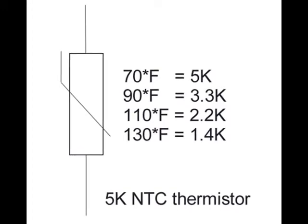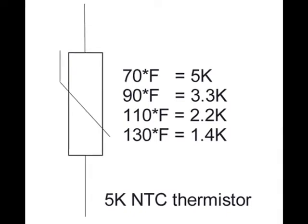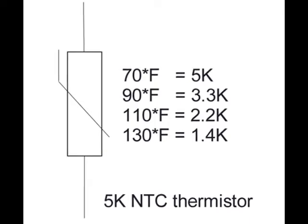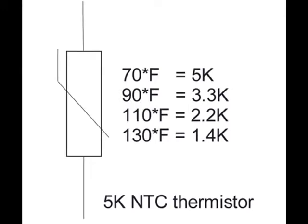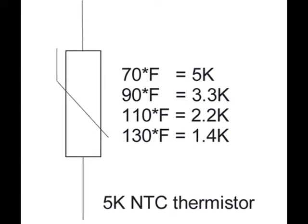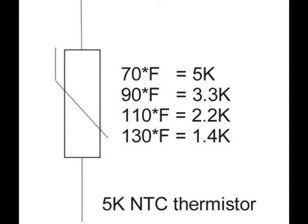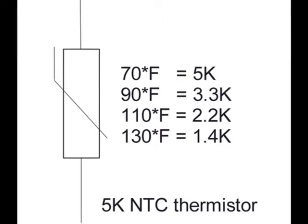An NTC's resistance decreases as temperature increases. At 70 degrees Fahrenheit, the resistance is about 5k. At 90 degrees Fahrenheit, the resistance of the thermistor is 3.3k. At 110 degrees Fahrenheit, the resistance is about 2.2k. And at 130 degrees Fahrenheit, the resistance is about 1.4k.